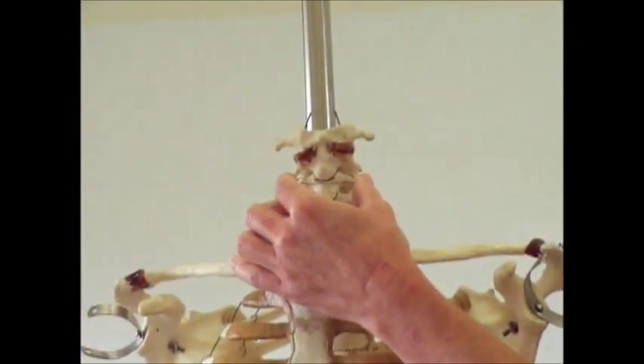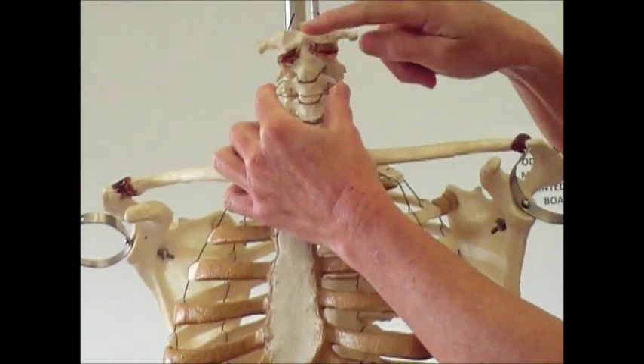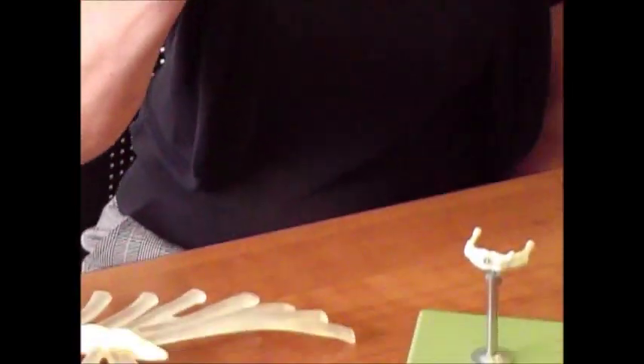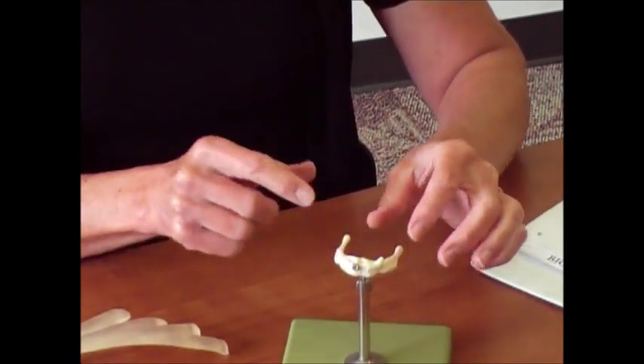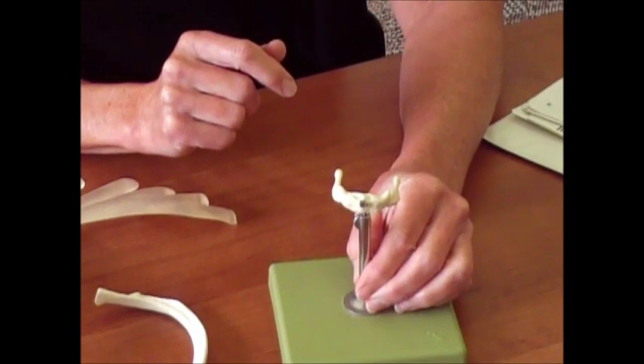It sits right here, and your tongue — actually the base of your tongue — your tongue is skeletal muscle, and it attaches to that bone. Remember, skeletal muscle has to have some attachment point to a bone in order to be effective, because it's got to pull against something. So the base of your tongue attaches to the hyoid bone.